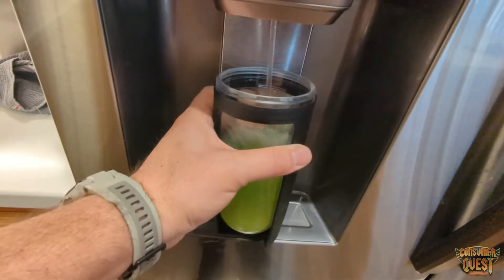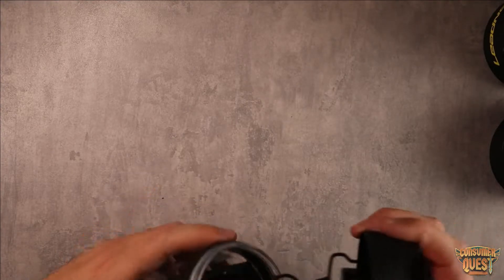Shaker bottles are awesome. If you're into energy drinks, protein drinks, or any type of health drinks, being able to get shaker bottles is super, super important.